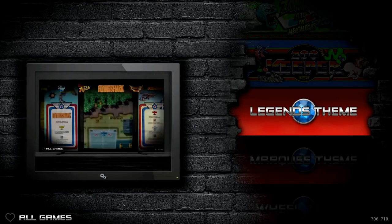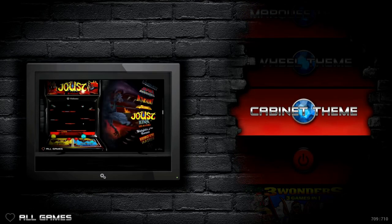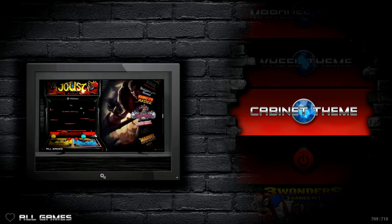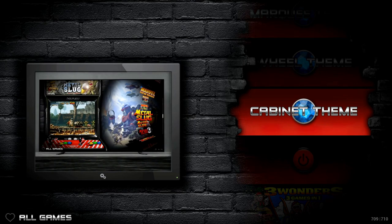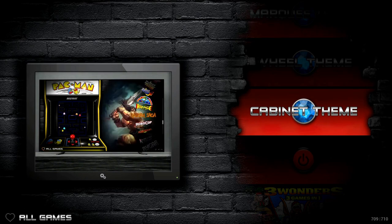You can absolutely SSH into the Pi and change all those things yourself if you're capable of doing that. But the reason why I like this theme — this whole front end — is that you cannot break it as easily. One: it's plug and play. And then three: it's just beautiful, it's gorgeous.